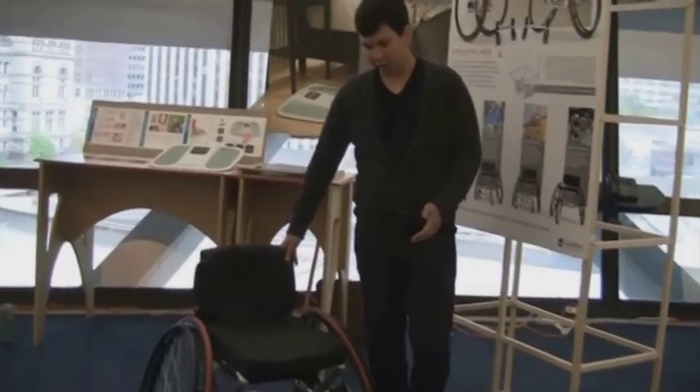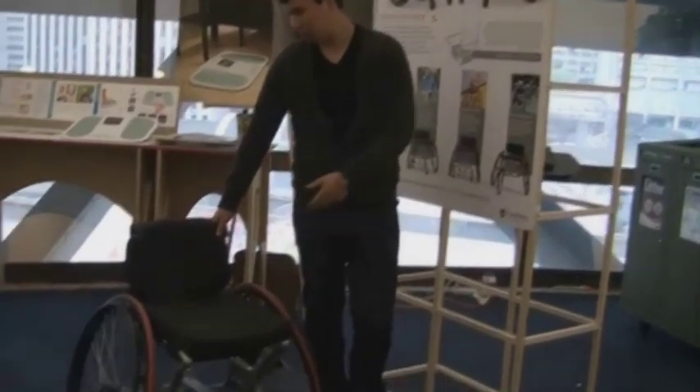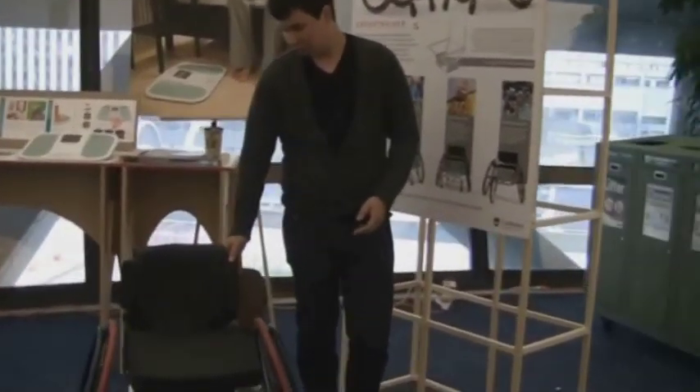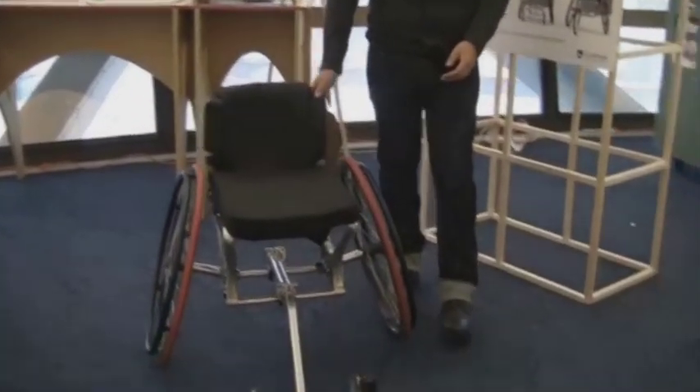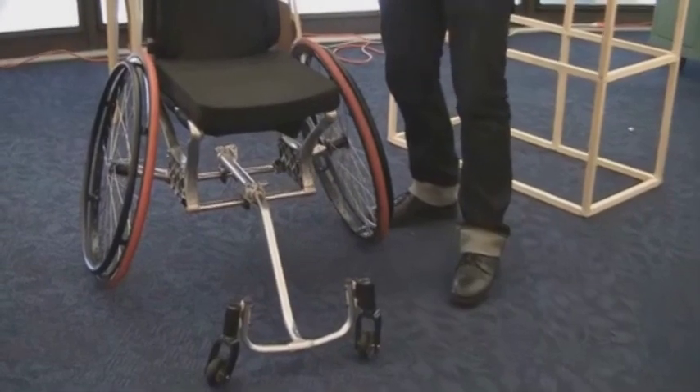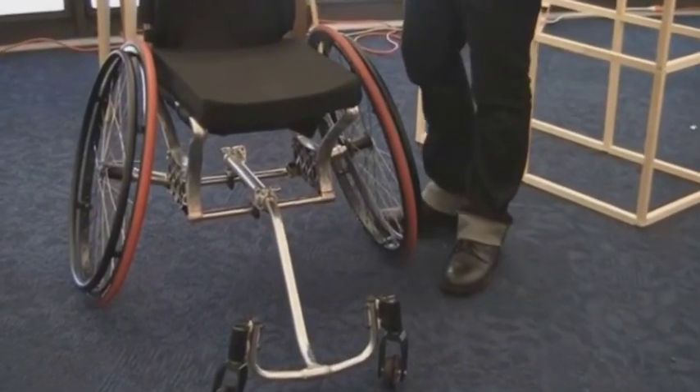It's easy for a child to convert using both a quick release and a walk-in collet system on the axle inserts. The chair can also grow with the child. The frame is connected with three cross members, so as the child grows — which they can do immensely over the course of five years —